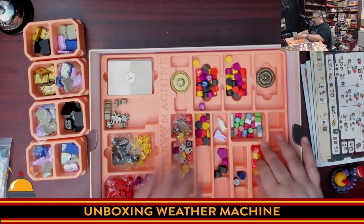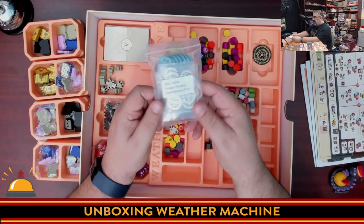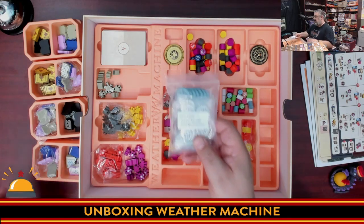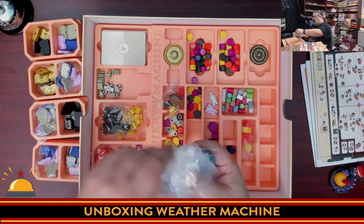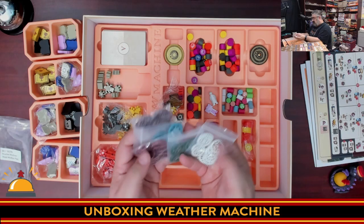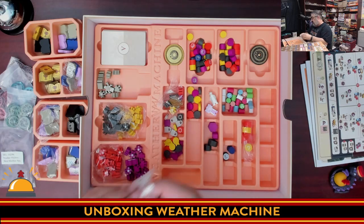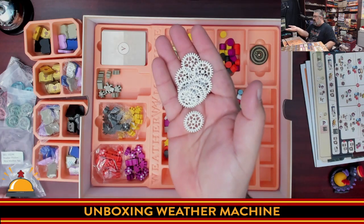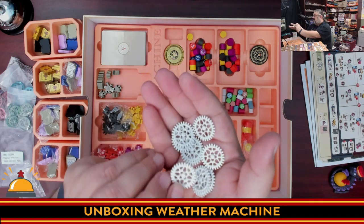Now I want to show off something that's also a Kickstarter bonus and didn't come in the box — these are metal machine parts that replace the cardboard machine parts I showed off earlier. What you have are machine parts in different colors, and they're all actually unique gears. Not only are they color-coded and made of metal, each one is actually a unique gear shape. These are like one of the coolest board game components ever.